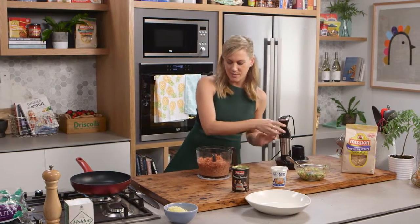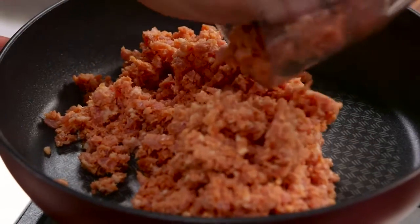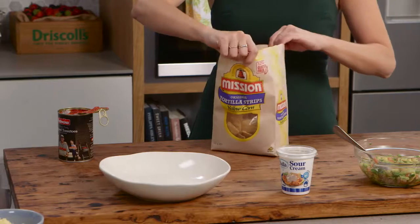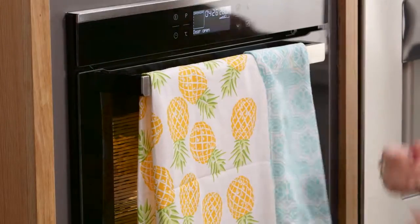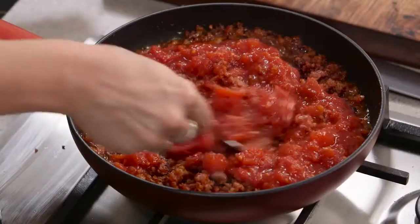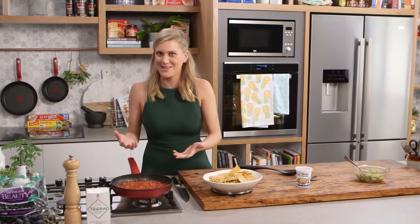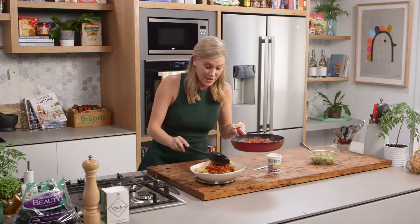Now this goes straight into the pan. You don't need any oil whatsoever because of the fat in the chorizo. We just want to cook this down until it's golden brown. Once it's golden brown, all I do is add a little bit of chopped tomato, then finish off these nachos with a bit of cheese and a little bit of avocado. Once those tomatoes are cooked — which will take about 10 minutes — it's ready to go. You wouldn't even know the difference, and the taste is actually really good with that chorizo sausage.